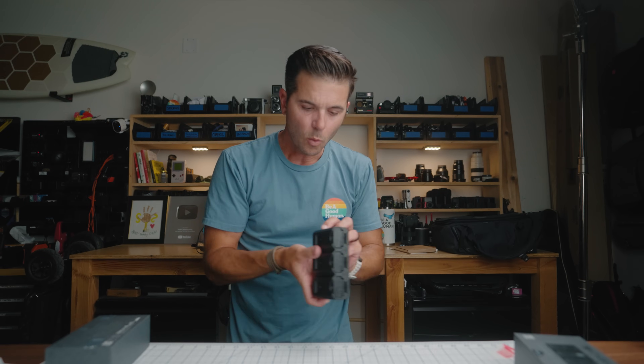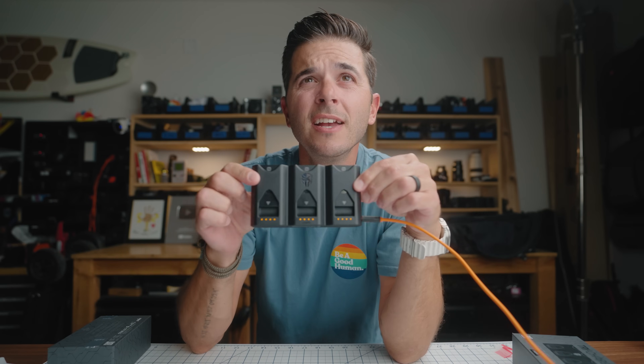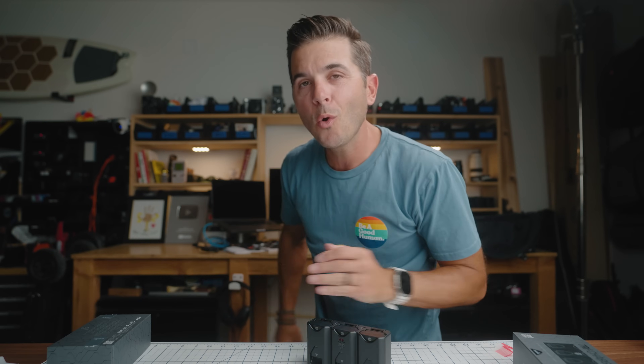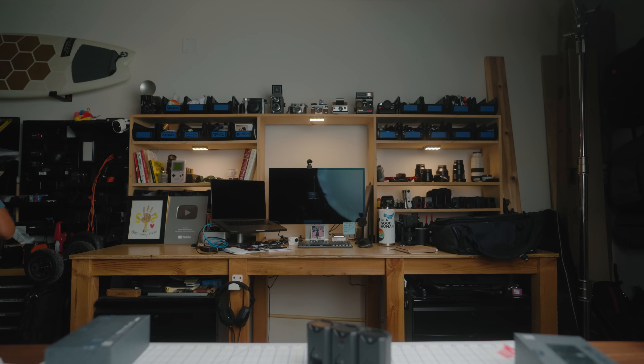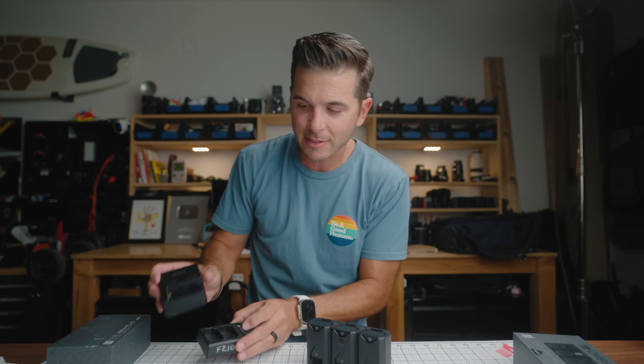And if that's all this did — just held my batteries, told me the charge, and held some SD cards — that would be amazing. But it does even more. There's a USB-C port here and a USB-C port there. The first one is obvious — that's a charger. This is a triple charger, triple charging all my batteries. When I travel, I bring both my Sony charger and a FirstPower dual charger. This replaces both of those because this charges three batteries at once.